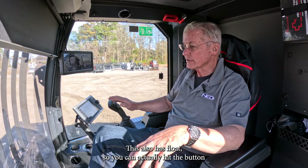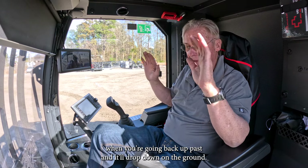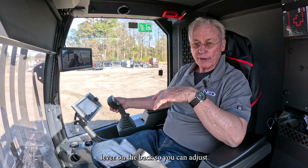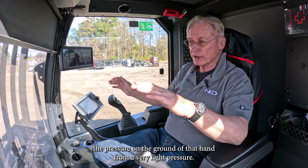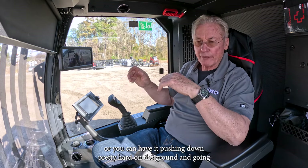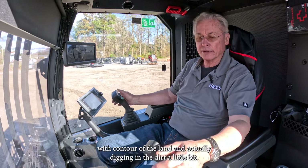This also has float — you can hit the button when you're going to do a back-up pass and the head will drop down on the ground. It's got a lever on the back so you can adjust the pressure on the ground of that head, from very light pressure if you just want to graze the ground on a cleanup pass, to pushing down pretty hard, going with the contour of the land and actually digging into the dirt a little bit.